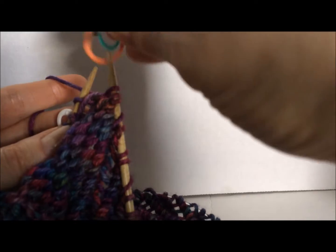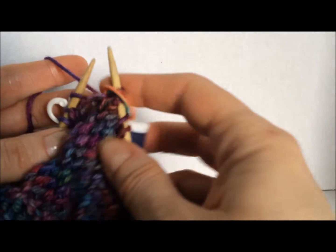We turn our work, we replace our marker, and this is your new segment.